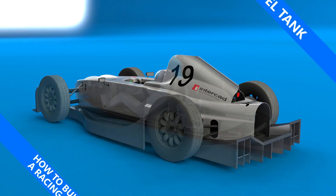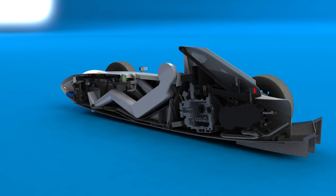My name is Simon and this is how to build a racing car. This episode I'll cover the fuel tank for my car.